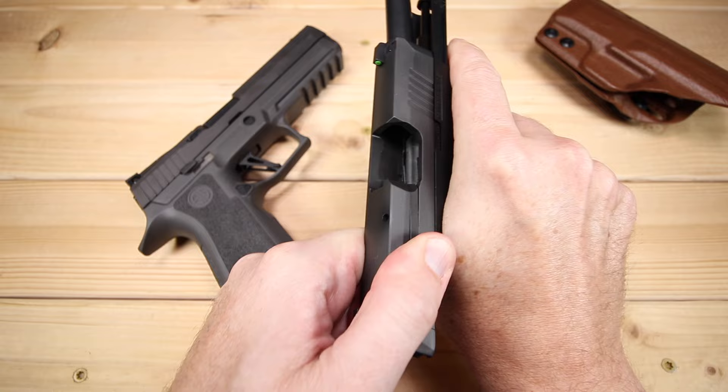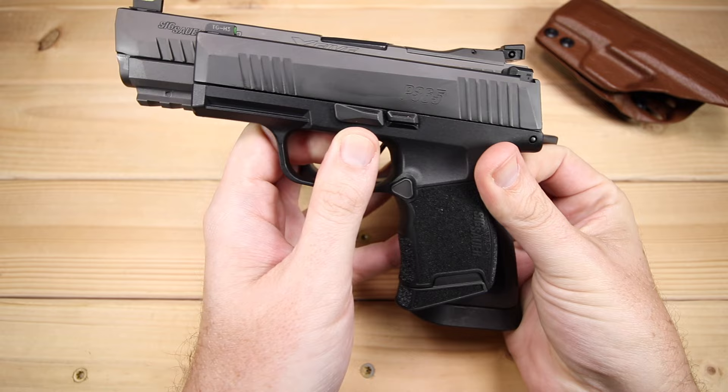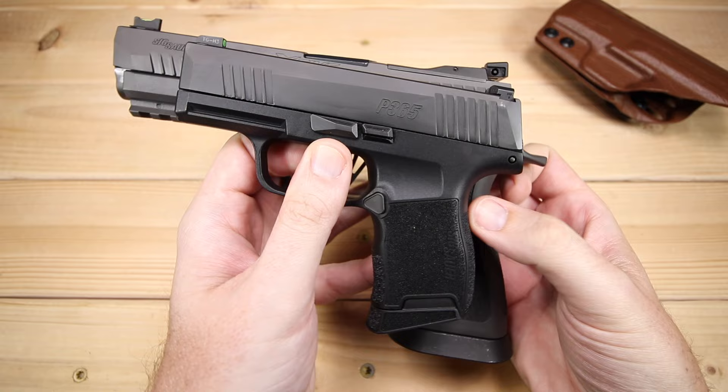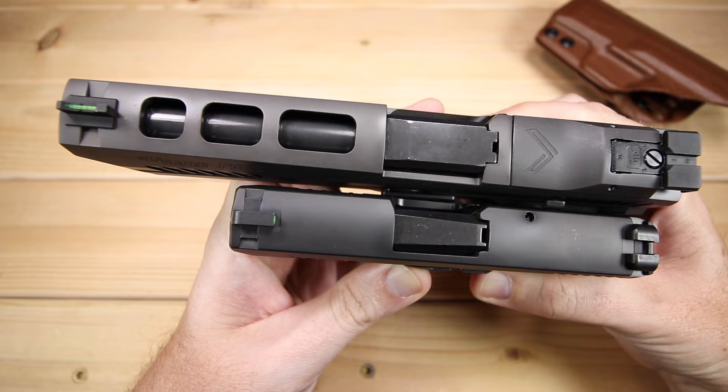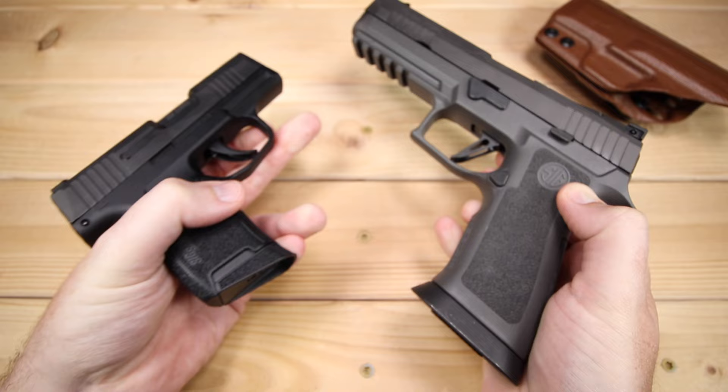For a little comic relief, I thought it would be pretty funny to bring in the P365 as a comparison as well — one of the smallest SIGs on the market — just to give you guys a size reference between these two. There is one unbelievable difference between them. They're both 9mm, but the size contrast is absolutely comical. I thought it would be enjoyable just to see how these two match up with each other.